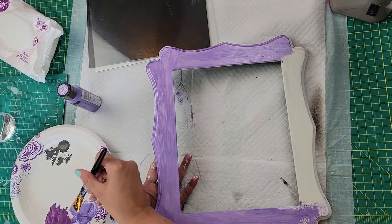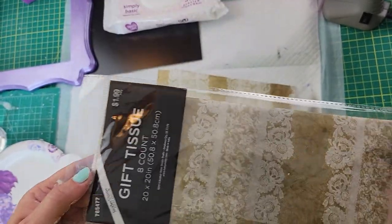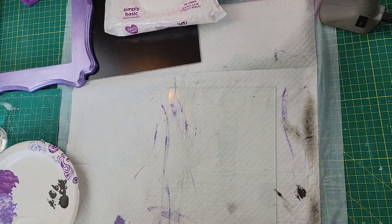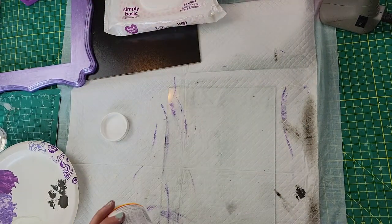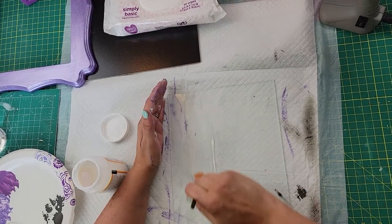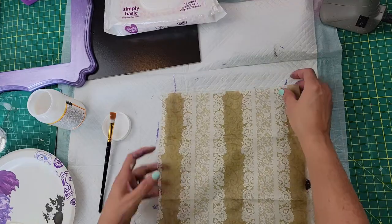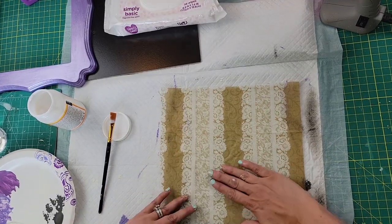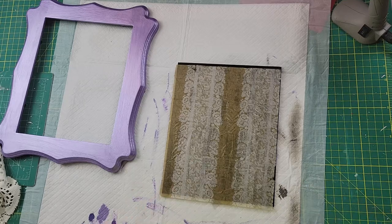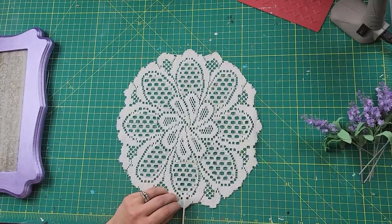I got this tissue paper from Hobby Lobby, cut it down to fit the size of the glass, and used Mod Podge — putting some all over the front of that glass piece. Then I very gently laid the tissue paper on top. When working with tissue paper and Mod Podge, you want to be very gentle because it can rip really easily, so I just smoothed it down carefully. Then I got this doily from Dollar Tree, cut it in half, to use as kind of a pocket for the flowers.